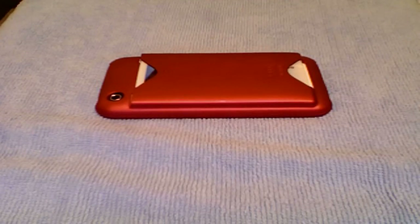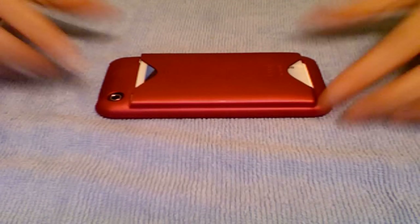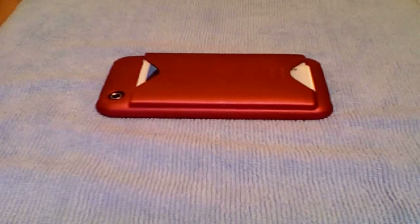Hey YouTube, it's Ashley3G here with a review of the ID case by Casemate. I've been using this for a couple weeks now, and it's come in really handy, I have to say.